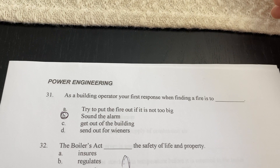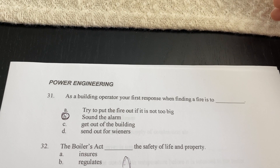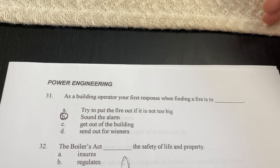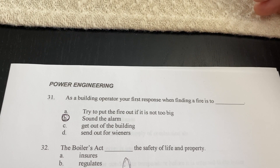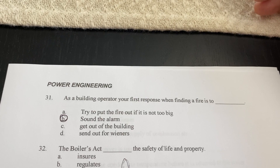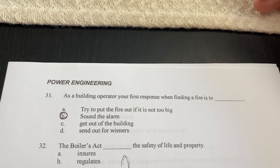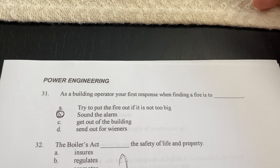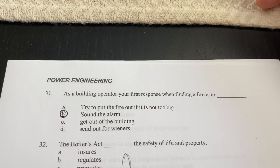If you walk into the kitchen and somebody forgot a pan on the stove — it's not on fire yet but getting to that point — then you take action to prevent it. But if it is already on fire, sound the alarm.